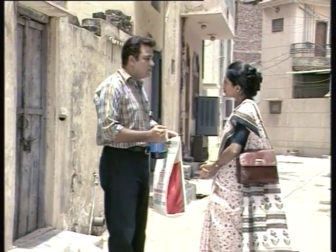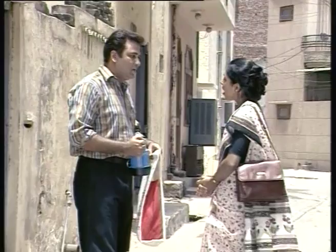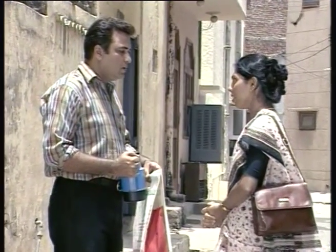I am Rupali, the health care worker from the health care centre. How is your mother? I heard she was not well.